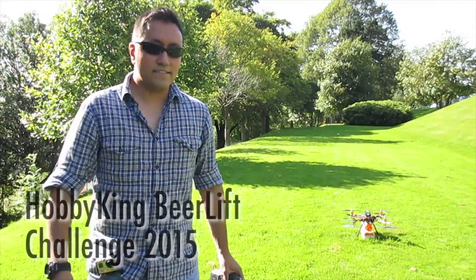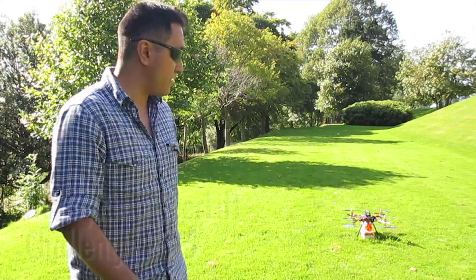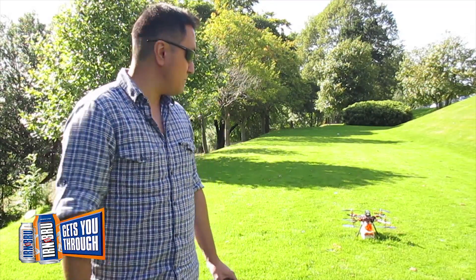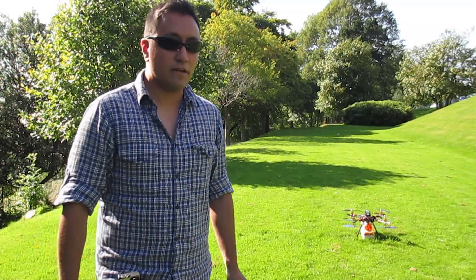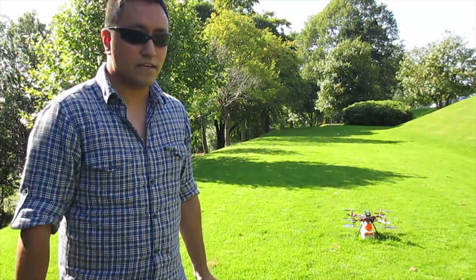Hi, this is the Hobbyking beer challenge, but instead of lifting beer we're gonna lift Iron Brew. This is our third attempt — the last one was 4.6 kilograms. Let's see how much we can do this time.